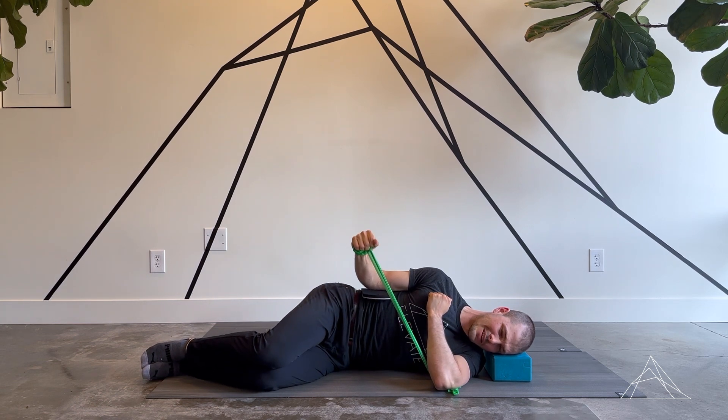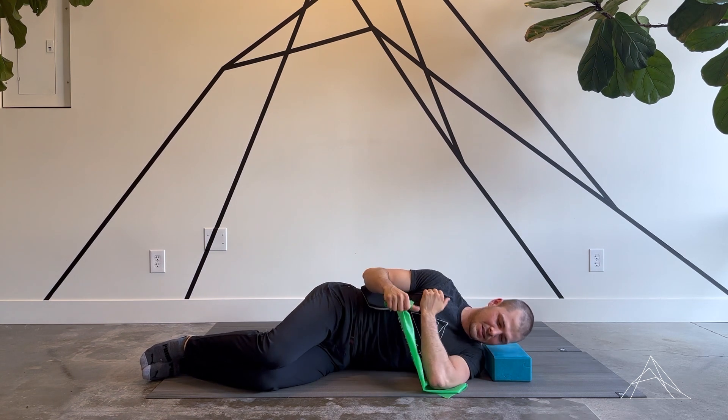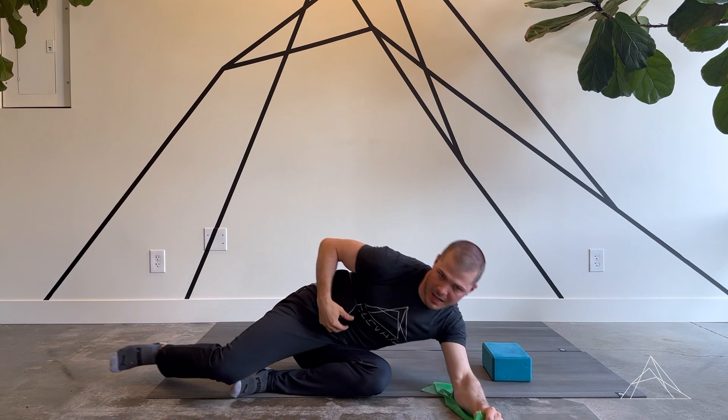After getting that dialed in, we may even recommend holding for maybe five seconds or so at the top. You should be feeling that in the back of the shoulder, working on that stabilization of the rotator cuff. After getting probably 10 to 12 reps, that should start to burn pretty well. Then switch over to that opposite side. So that would be your side lying shoulder external rotation.